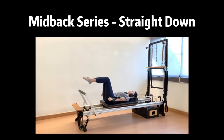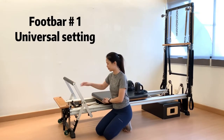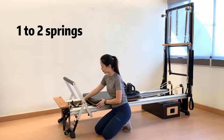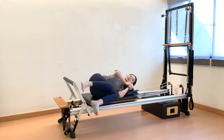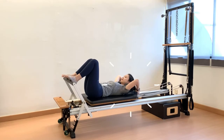First exercise: mid-back series, straight down. Foot bar number 1 in universal setting, which is gear bar 2, stopper 2. Recommended spring tension is 1 to 2 springs. Starting position: lying on the carriage. Head rest should be adjusted based on your neutral head and neck alignment.